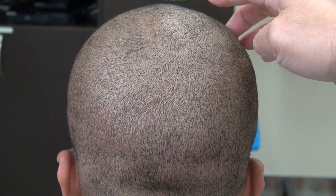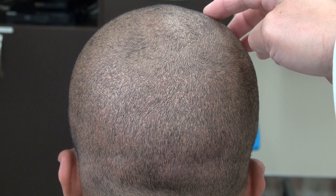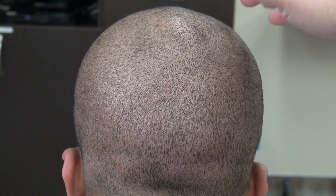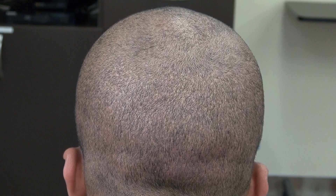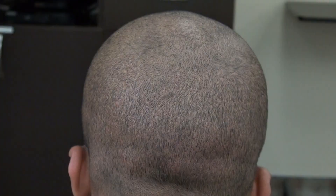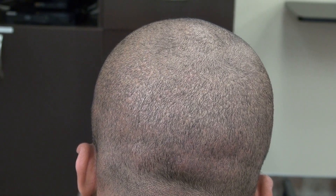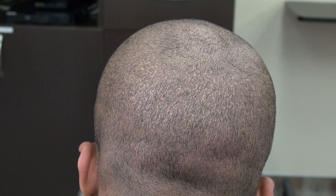This video is a demonstration of the FUE donor scar one year follow-up, shaved completely without a guard using a hair clipper. The scars are there but hard to see — tiny dot scars scattered throughout the back in a mosaic pattern — allowing an individual to wear their hair shorter. FUE stands for follicular unit extraction.